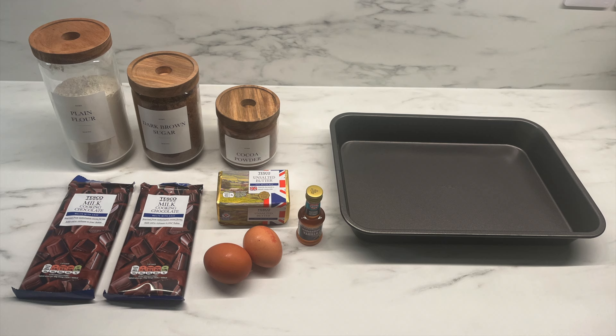I also have some vanilla extract, cocoa powder, and plain flour. I also have my baking tray out which I'm going to line with some greaseproof non-stick baking paper.